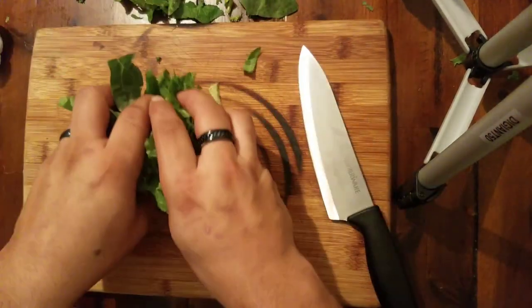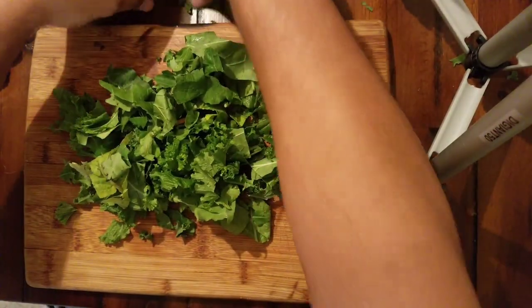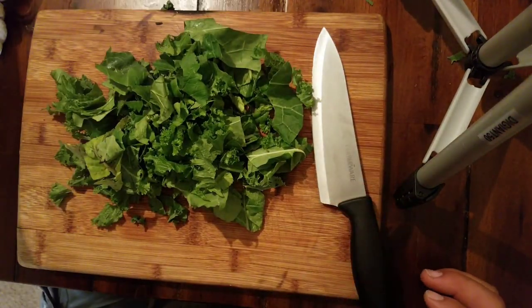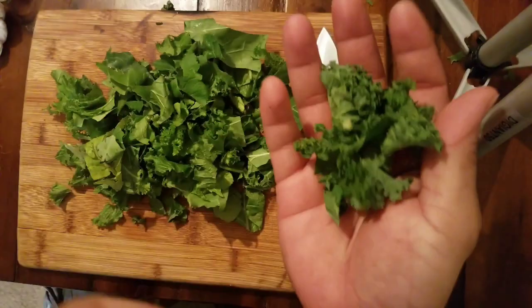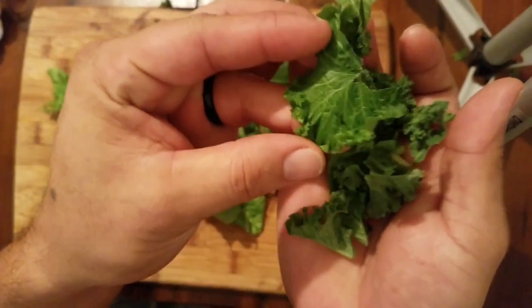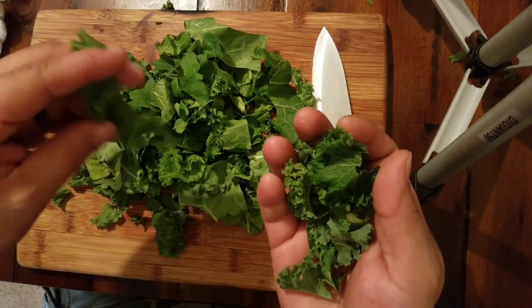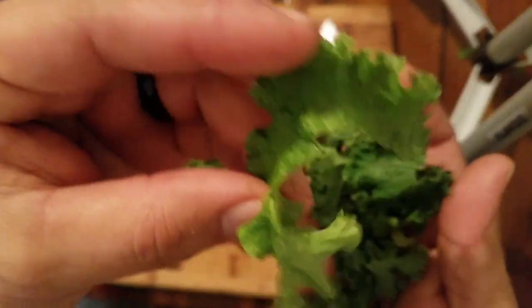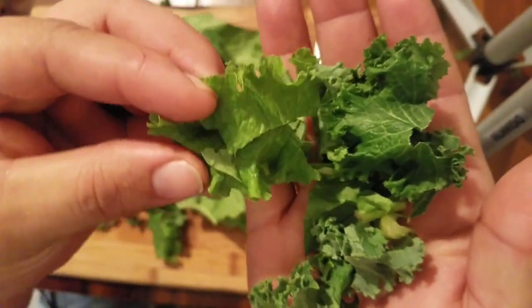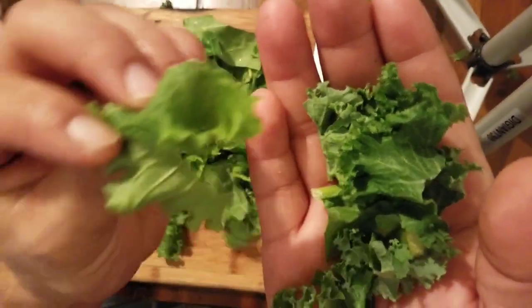I already poured myself some out. I picked out the kale, which I have over here. You can tell the kale because it's a lot darker green. Here's a turnip green — it's a lot lighter. You can see the difference: light green versus dark green.